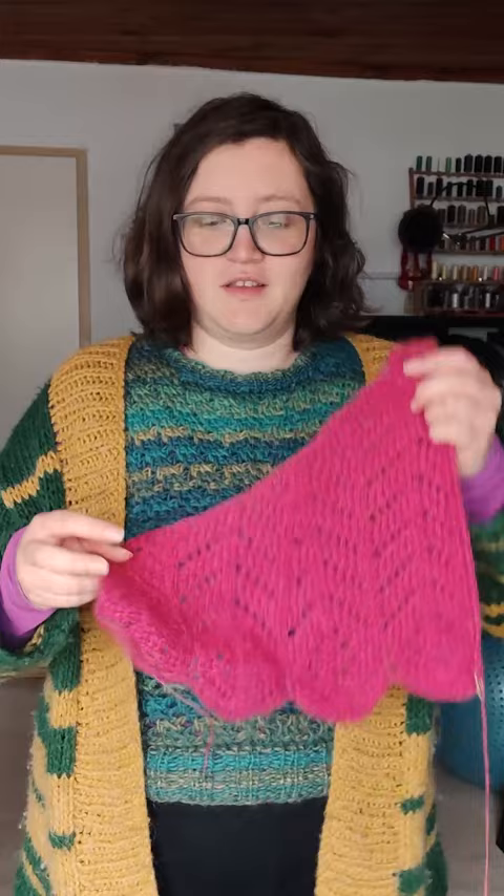The first week of the Makal Wings Shawl Tunisian Crochet Along is finished and here's what I have to show for it.